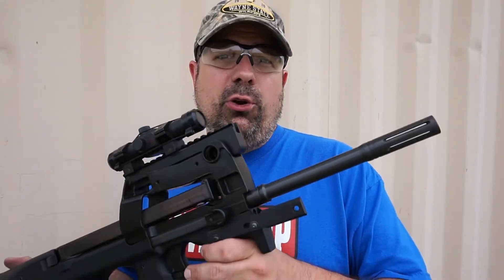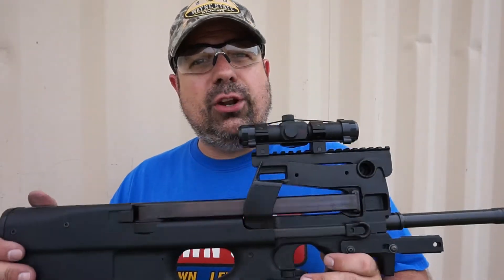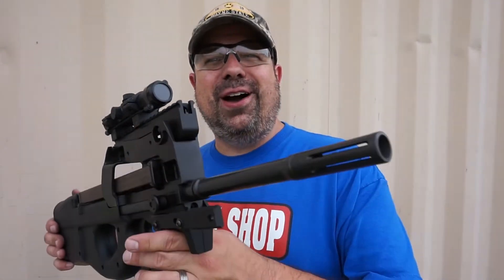Stan from SS Pawn, thank you for loaning me this firearm from your private collection and for paying for the ammo for this test. I had a great time with it. Guys, check out SS Pawn in Lexington, Nebraska — they will take care of your firearms needs.